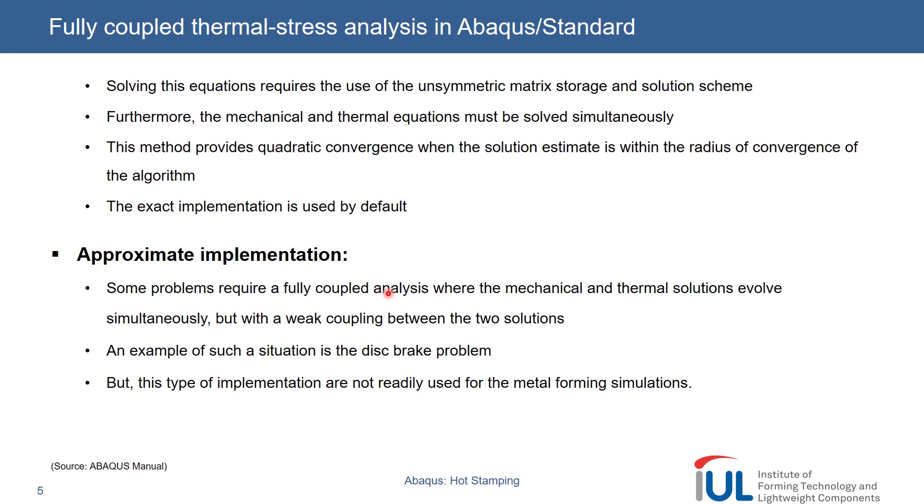What type of solver do you use for what type of problem? In hot forming in general, we won't use the approximate implementation because there is a strong interaction between the temperature and the stresses. Most of our viewers are fairly familiar with the basics — the flow stress can be heavily affected by the apparent temperature in a body. If you go from room temperature to 800 degrees, it can drop significantly according to your material model, so you have a very strong coupling. And I guess even more so in sheet metal forming as well, but it's good to know about these things and where you can save a lot of simulation time. Exactly — that's really cool.